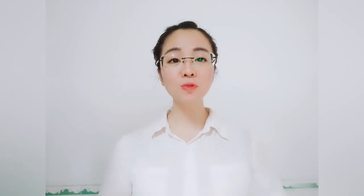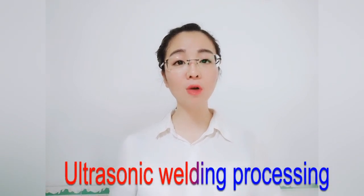Hi everyone, welcome to my another video. My name is Shirley. We are a professional plastic injection mold, die casting tool, and production manufacturer. Today I would like to share with you about the ultrasonic welding processing on the plastic products we made for our UK customer.